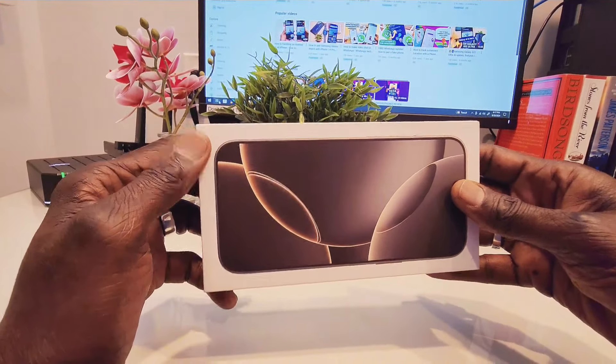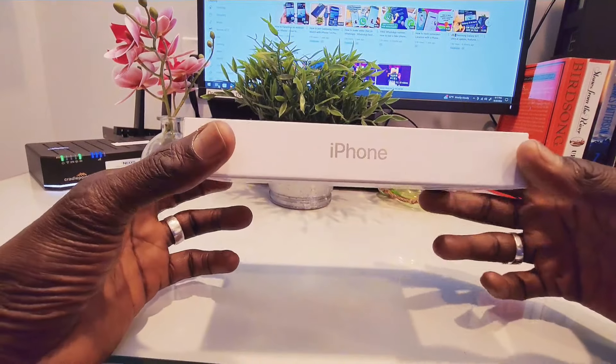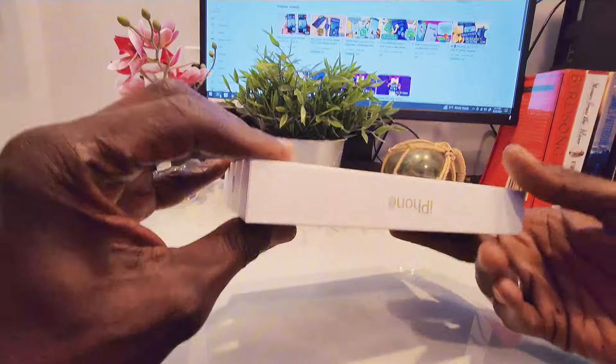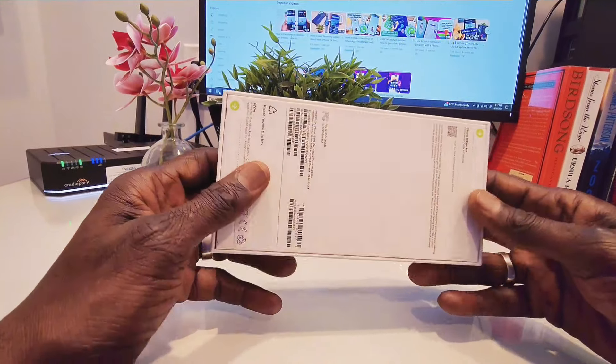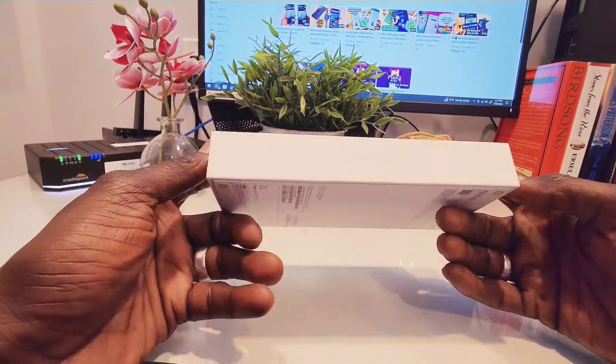Hey guys, welcome back to my channel. Today we're going to unbox the iPhone 16 Pro Max natural titanium. This is the 256 gigabyte model and it runs iOS 18, so we're going to go ahead and open it up and find out. Stay tuned.